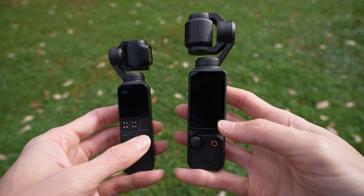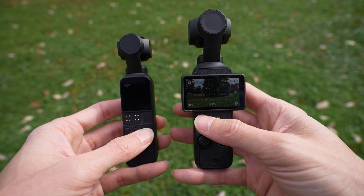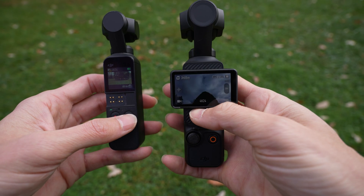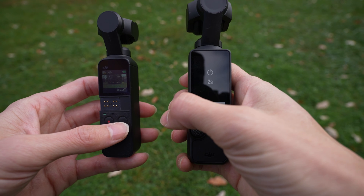I'm going to turn both cameras on at the same time and you will see the difference in start-up time. On the Pocket 3 there's an optional setting to have the camera immediately start recording when it turns on, and when you flip it back down it'll turn off on its own.